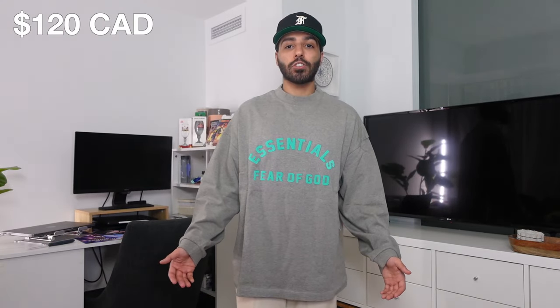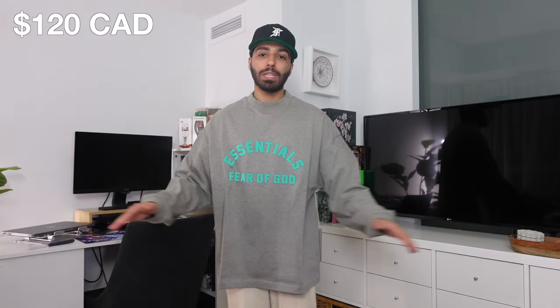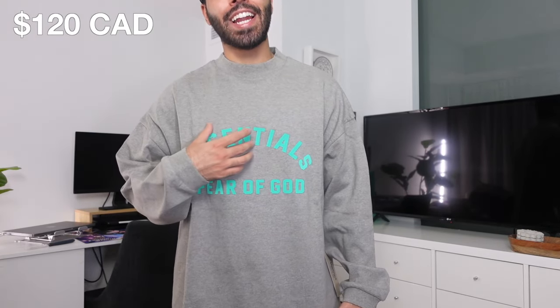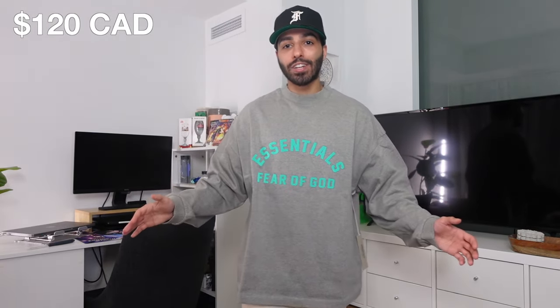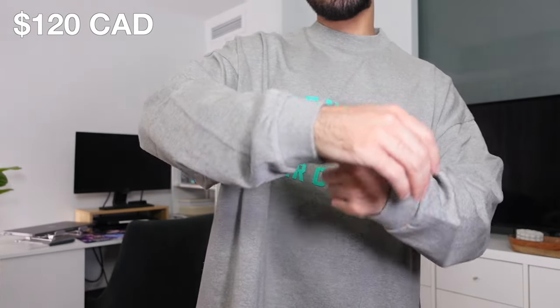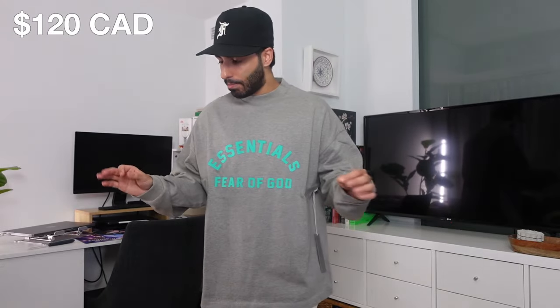Next up, we have the Dark Heather long sleeve in a size extra small, and this is my favorite piece of the entire drop. Definitely go two sizes down on this one. Similar fit to the t-shirt — if I go two sizes down, I think it would be perfect for my proportions. I'm on the shorter side so there's a lot of length at the bottom. My favorite part has to be that full Essentials Fear of God spellout. I missed this on previous collections, and I love that contrast logo in the nice mint leaf colorway — it really stands out and pops on the Dark Heather. While the bottom of the t-shirt does not feature any cuffs, the sleeves actually do feature the standard rib cuff, which I really appreciate because it stops the sleeves from going past my wrist. Without the rib cuff, not good. With it — perfect. Maybe I'm biased because that mint leaf just pops, but truly my favorite piece.